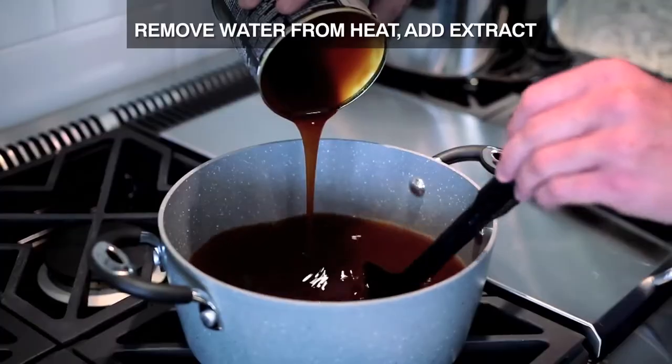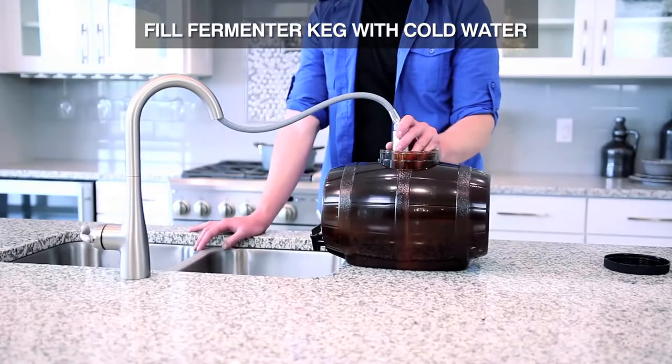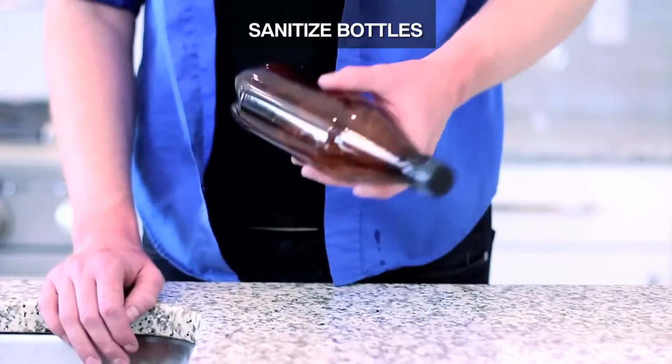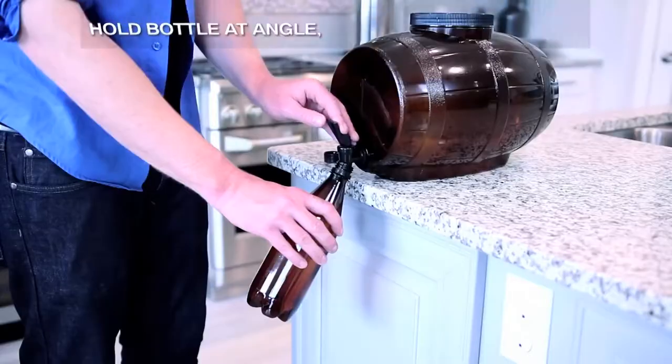There are times that starter kits can be a little bit more complex depending on the needs of the brewer. Every piece of the kit requires periodic cleaning and maintenance, while some need to be replaced every now and then — such as the bottles, which need to be replaced at least every two months to preserve the overall quality of your brew.